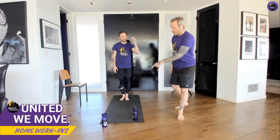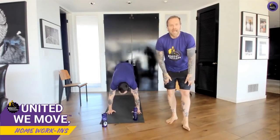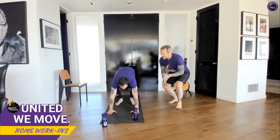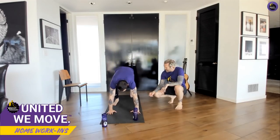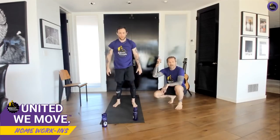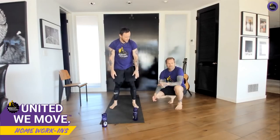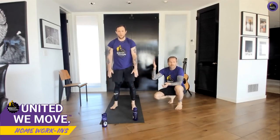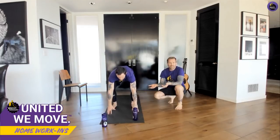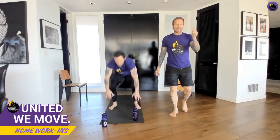From here, do a burpee but with no push-up. Hands down, jump back, and stand up. If the jumping is too much, step back, step back, and stand up. Do it again — step back, back, up. If that's too much, just reach down for the toes and stand up — build from there. But if you've got those burpees, do them. Heart rate is jacked up right here. About 10 more seconds.